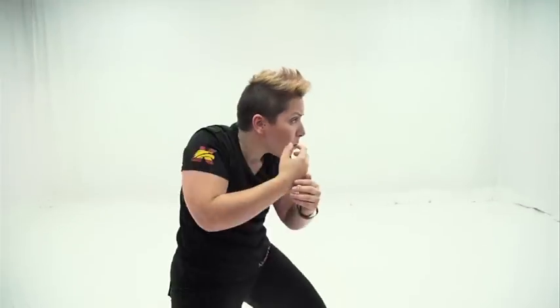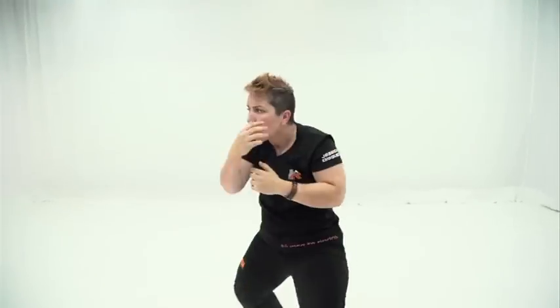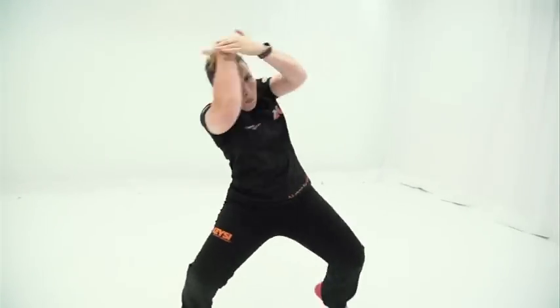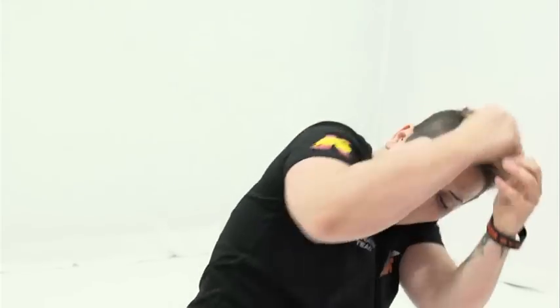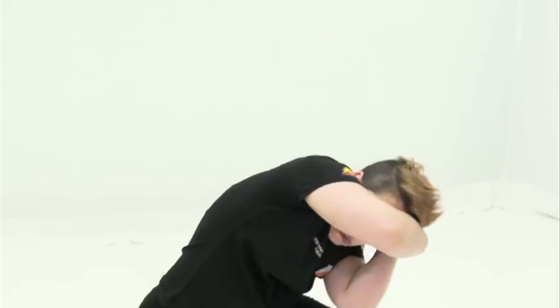Aquí vemos cómo Jessica introduce el golpe de martillo descendente y la rodilla. El golpe de martillo bajo va a hacer que el oponente haga un giro de su cuerpo descendente, donde podemos aprovechar mejor nuestros recursos de distancia, de rodilla, de espacio y de tiempo.